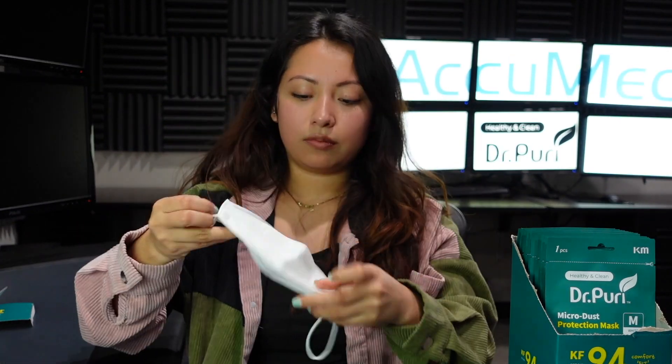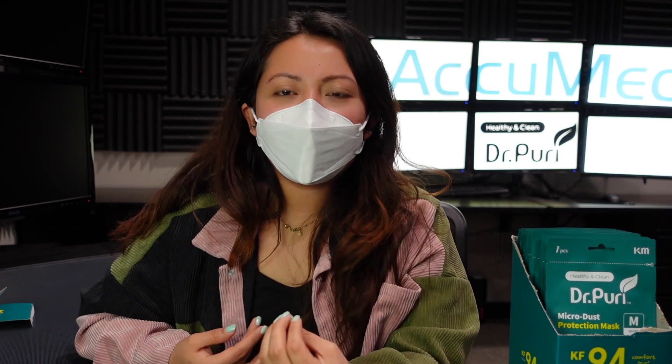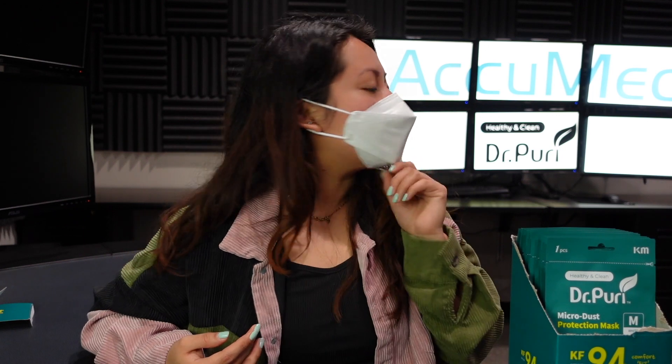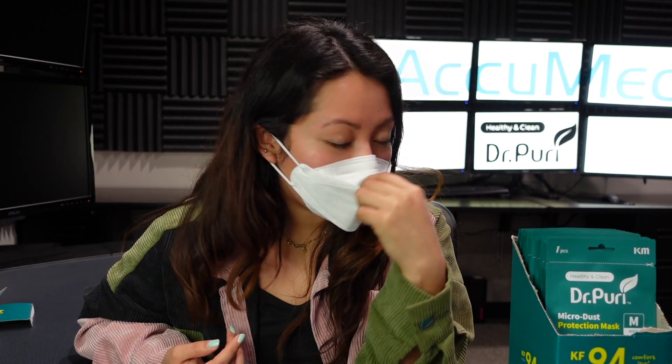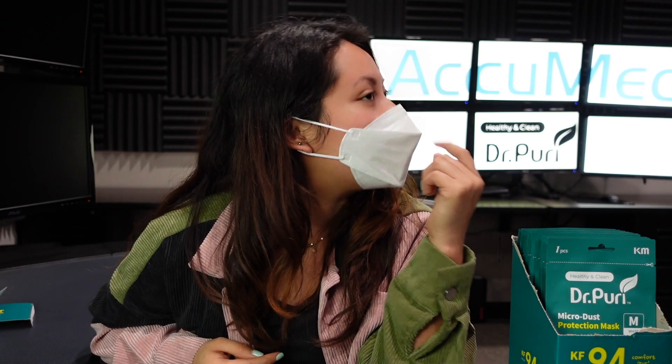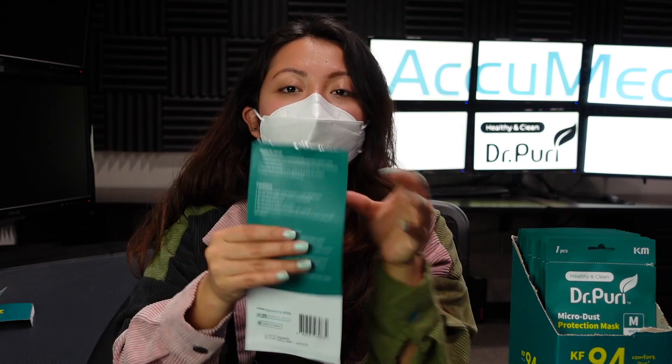Let's go ahead and put it on. The smell is definitely there — there's a very strong plastic smell to them. I don't know if it's because I have a small face or if I should have gotten a size smaller, because this is very loose on my face. When I'm talking, it's kind of moving a lot, slowly coming down, and this is where I get some leakage right on top of the mask. It feels very loose-fitting.